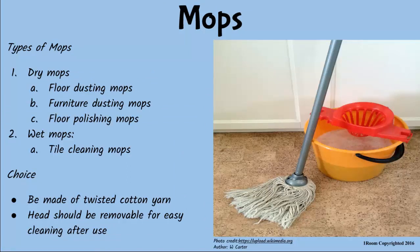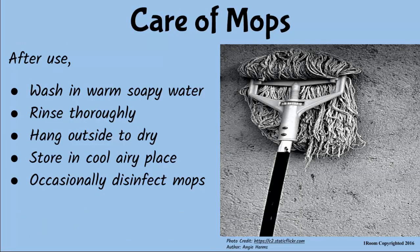Mops are of various types. They can be wet or dry depending on the use. There are those for dusting floors, furniture, polished surfaces or tiled floors. Just make sure they are made of twisted cotton yarn and are convenient to wash. The head of the mop should be removable for easy cleaning. Wet mops are used together with mop buckets when cleaning the floor. Dry mops on the other hand are used for shining polished floors. All mops should be washed well, dried and stored properly after use.